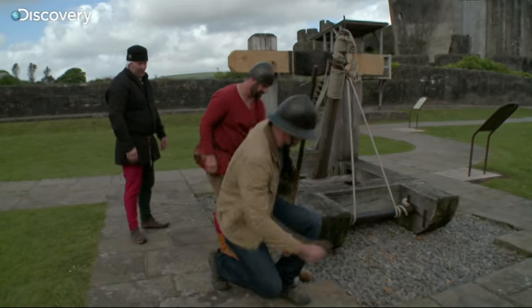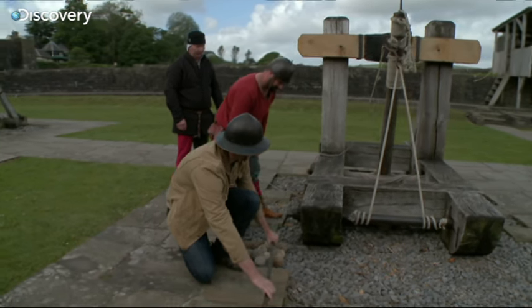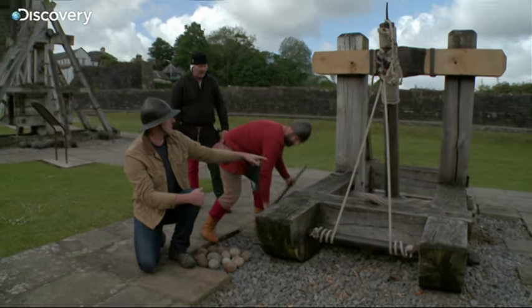Shall I do this side? Absolutely. Just all the way down — all the way down. It takes a while, doesn't it? So you just have to... And where's the power coming from here?